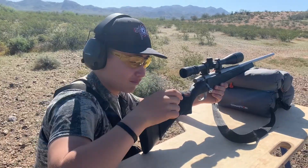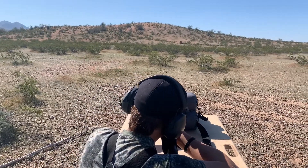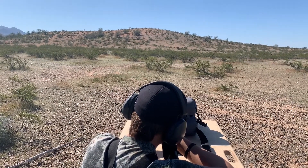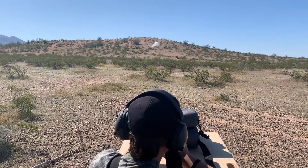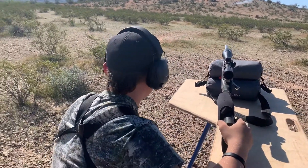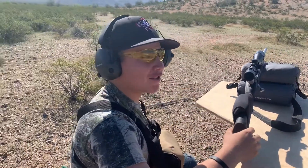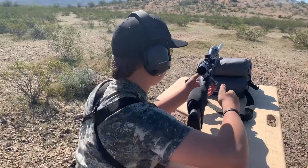Here comes the boom. So I was shooting the 270. First shot I was a little bit high. We did some adjustments — about 2 inches low — changed up from there, and I was right on.